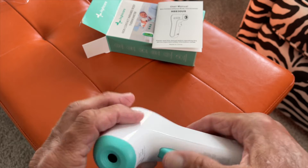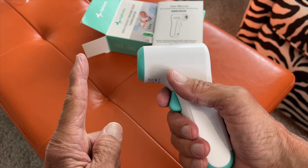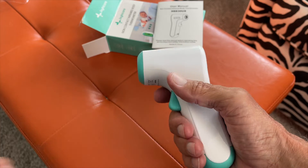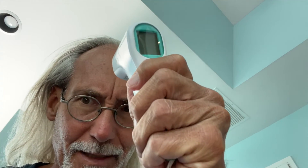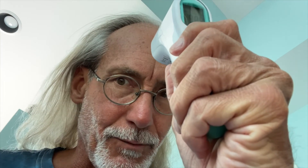You press that trigger on it, point it about this far away from your forehead — right in the middle here — and I am at 98 degrees. I think you're supposed to be 98.6, right?